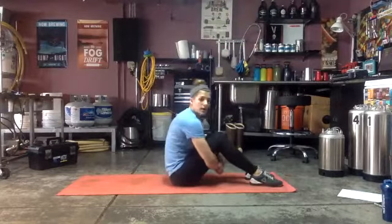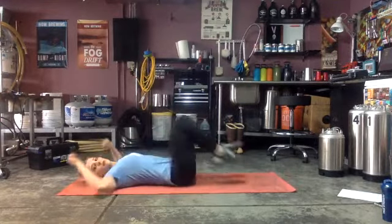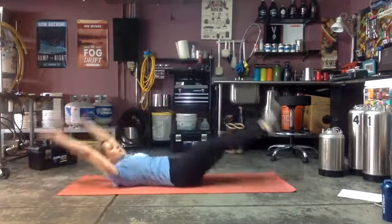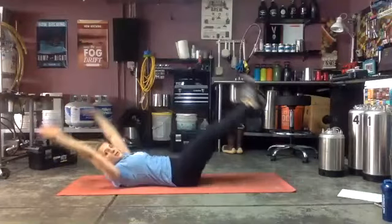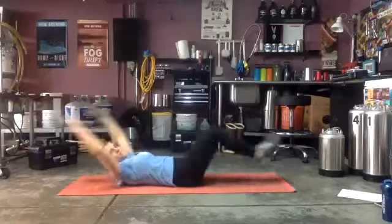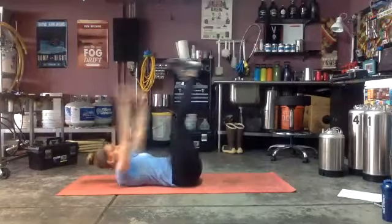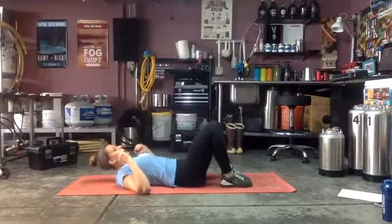Everyone back on the mat — we've got v-ups for 30 seconds to start, two rounds of this core. Ready and go! As you extend, make sure that low back stays pushed into your mat. If you want, you can alternate. Reach those shoulders up. Ten seconds — we've got elbow to opposite knee after this one.